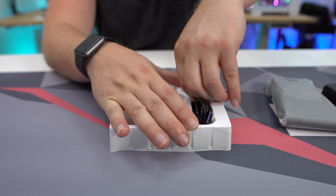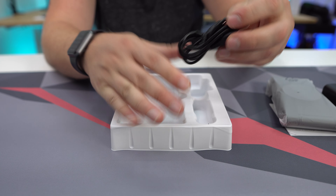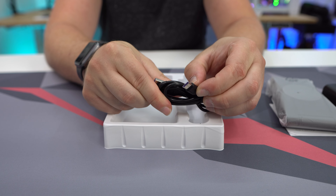That wall adapter is going to work with this USB cable. This is USB-A for the wall adapter to the device, which is USB-C.